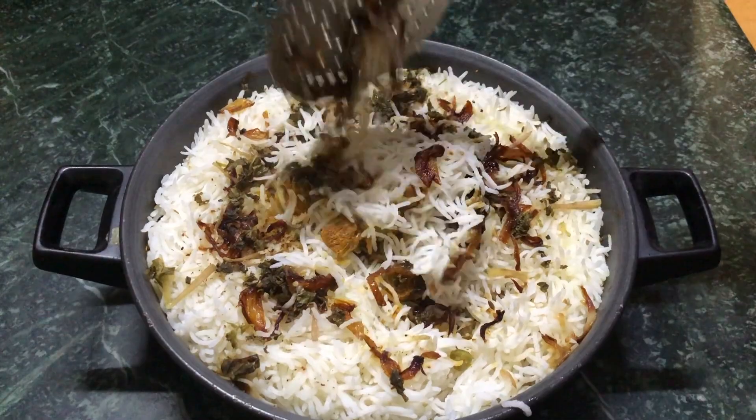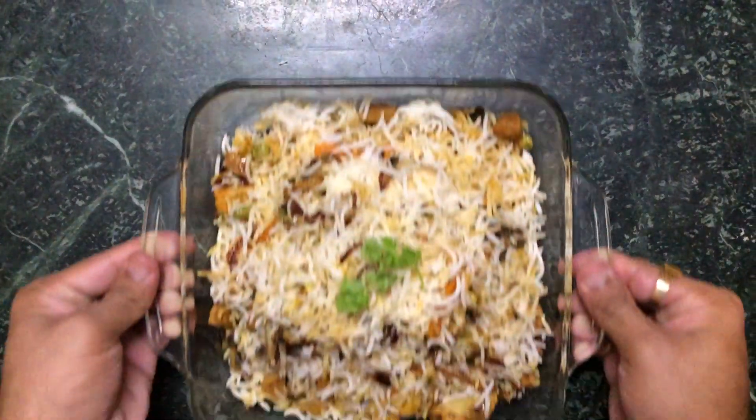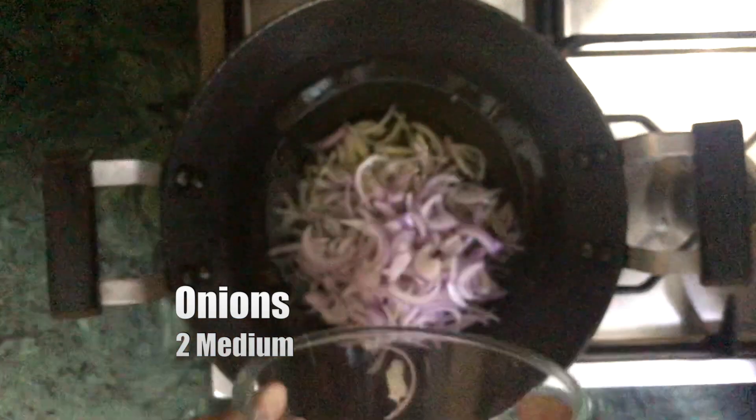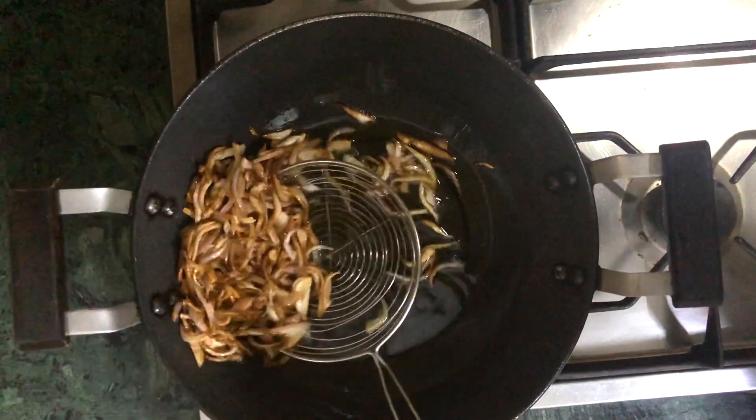Today we'll be learning how to make a perfect authentic vegetable biryani. We'll start by frying some onions — slice some onions and then deep fry them until they are light brown.